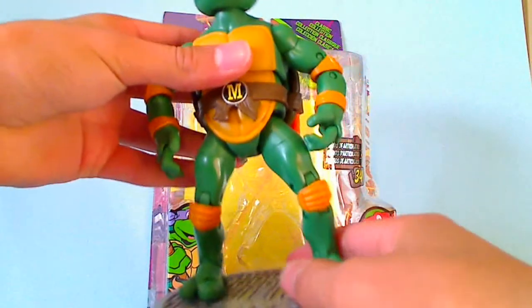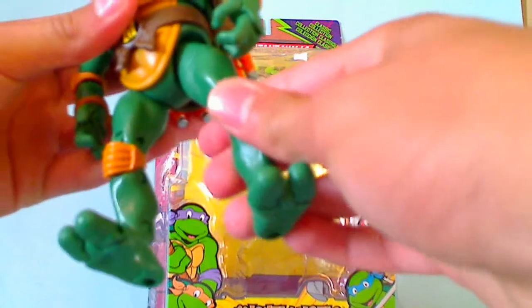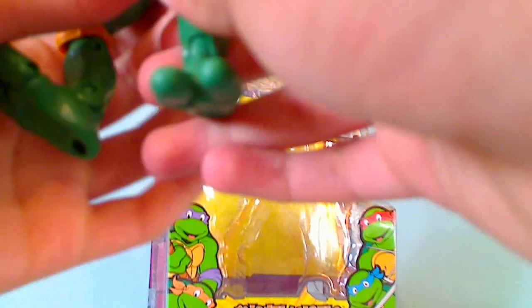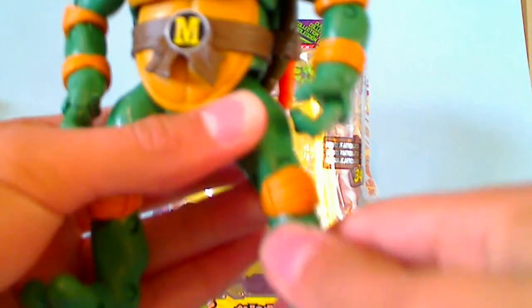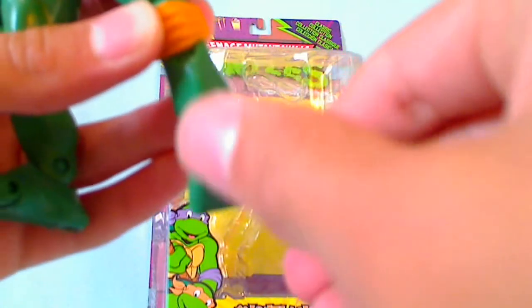Let me just remove this manhole cover, which I'll get to in a second. Ball-jointed legs. Swivel at the top of his leg. Double-hinged knees. Rocker ankles. And his toes are also individually articulated.